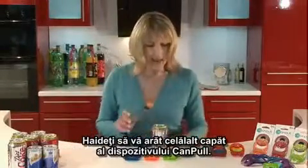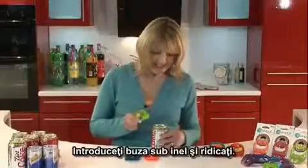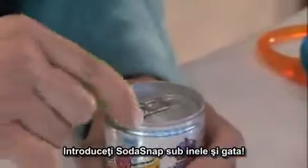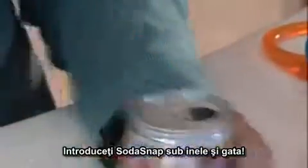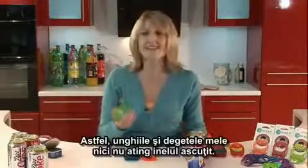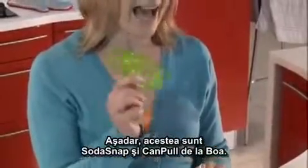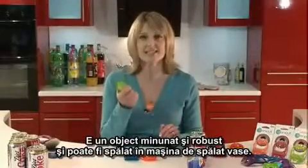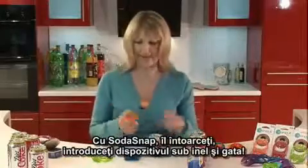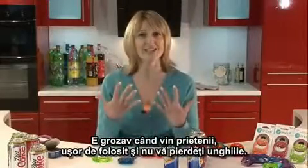Let me show you the other end of the Camp Pull. If we turn it round, we have the Soda Snap. The Soda Snap has a little lip on the bottom — just slide the lip onto the tab and down we go. With the Soda Snap, just slide it over these mixer tins, and down. So simple. It's great for parties, bars, friends around. Look how quickly you can do it — and this way, my hands and nails aren't in contact with a sharp ring pull. This is the Soda Snap and Camp Pull by Boa. It's a lovely, sturdy object to use, and it's dishwasher safe. Here again with a different colour — slide it on, and away we go. Great with friends around, simple to use, and you still have your nails.